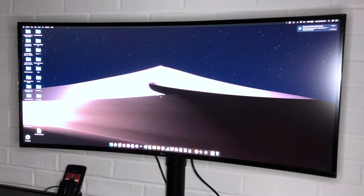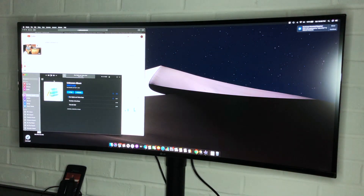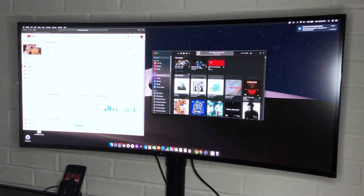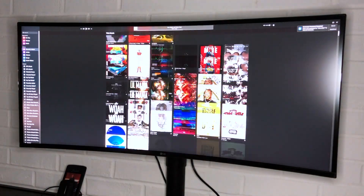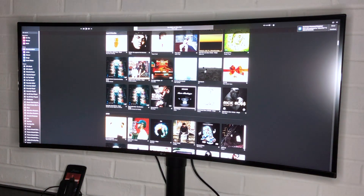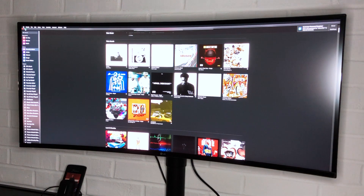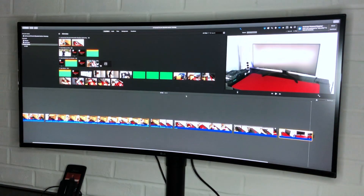It supports sRGB 99% color gamut. The monitor has height and tilt that can be adjusted. It's got one USB Type-C port, two USB ports, two HDMI ports, one DP-IN port, and one headphone jack. The whole thing is about 23 pounds with the stand. This is how it looks connected to my MacBook Air. Overall, my opinion is that it's a really great monitor for the money. I chose it for running my business, editing YouTube videos, and honestly because I got tired of looking at my tiny 13-inch MacBook Air screen.